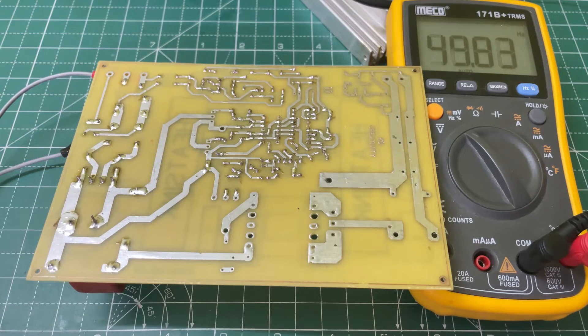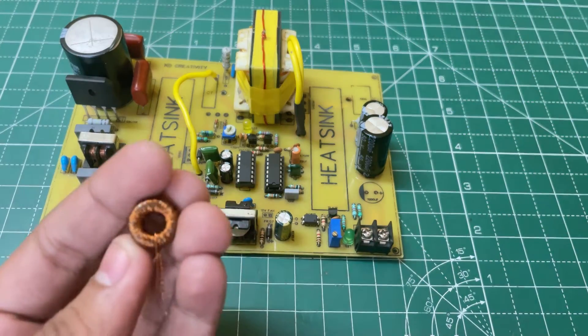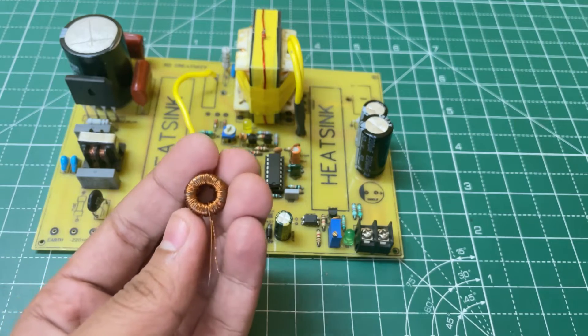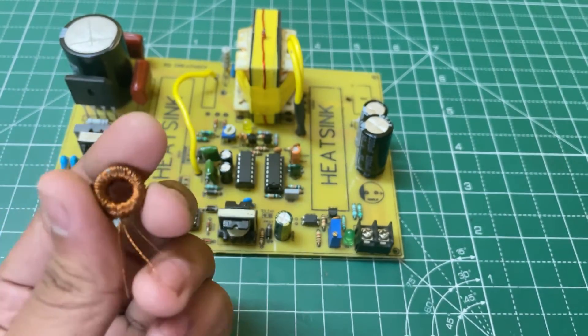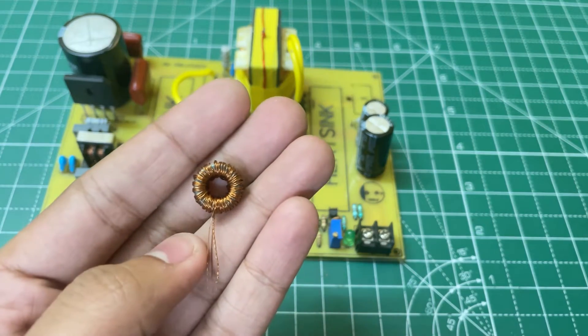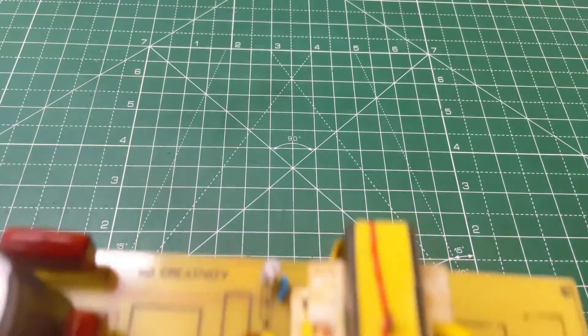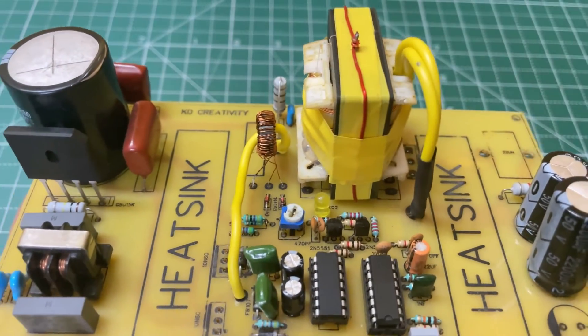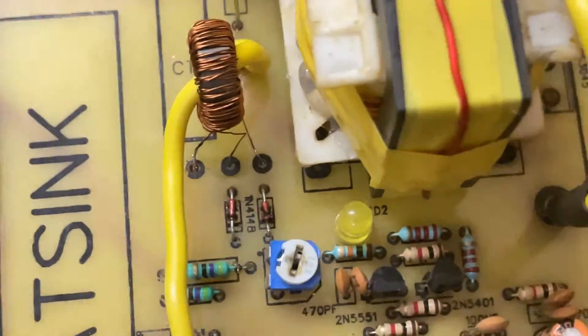Now we can solder the remaining components. For overcurrent protection, you need a current transformer. Here I'm using a black color inductor — the dimensions are in the video description. I have wound 50 plus 50 turns of 0.2 mm copper wire. The center tap is connected on the left side to ground.